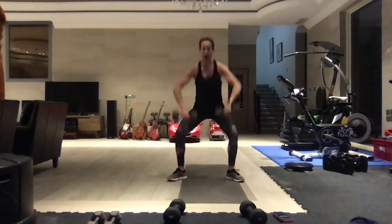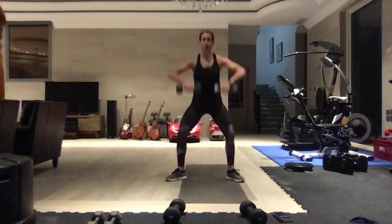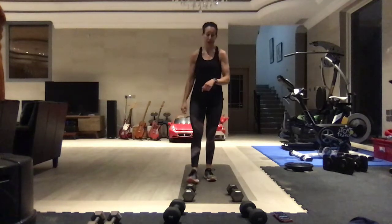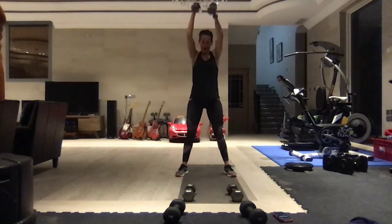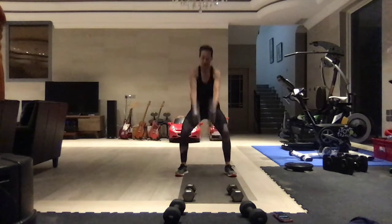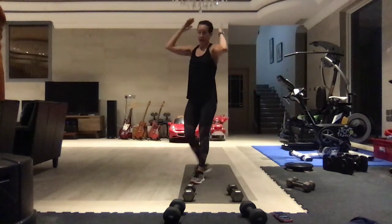Starting with the squat high pulls. High pull - pull it up, power through the heels to bring that pull powerful and strong at the top. Chest is up. My feet are in a plie - they don't have to be, you just want it wide enough so you can get the weights between your legs. Then squat slams - slam it. Elbows are soft, all the way through the heels.